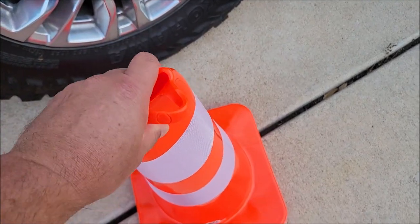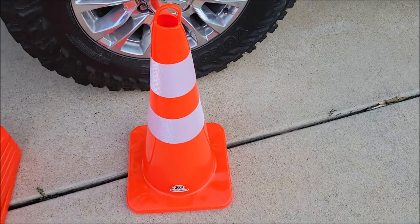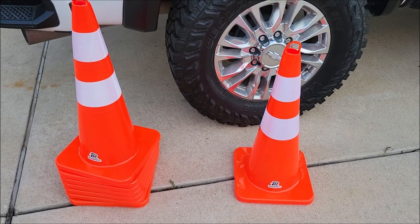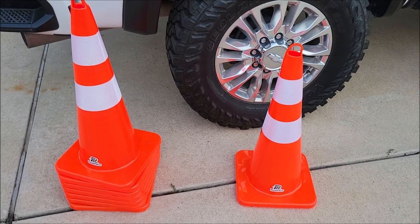They're also flexible, so if someone accidentally runs these over it looks like they would straighten back up and go back to normal shape with no problem. They are stackable, as you can see here to the left. There were eight of them — I pulled one off, those are the other seven — and I can carry all eight with no problem.